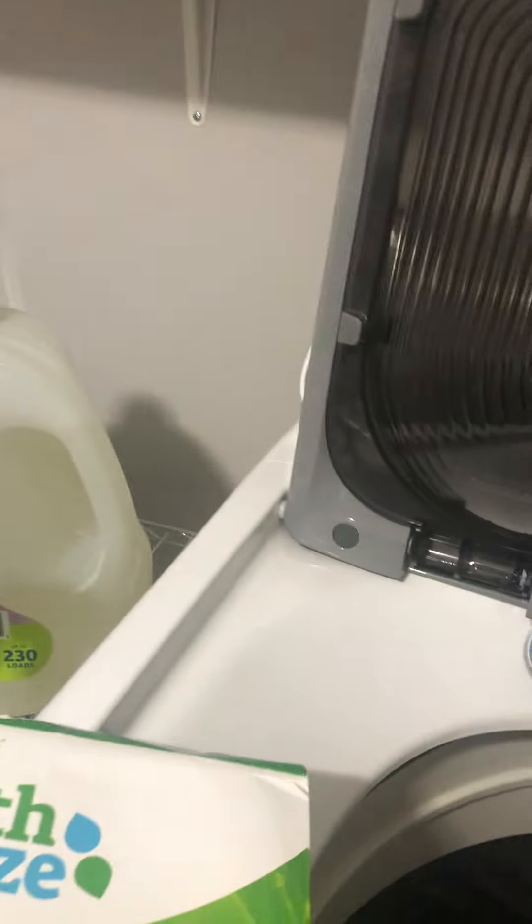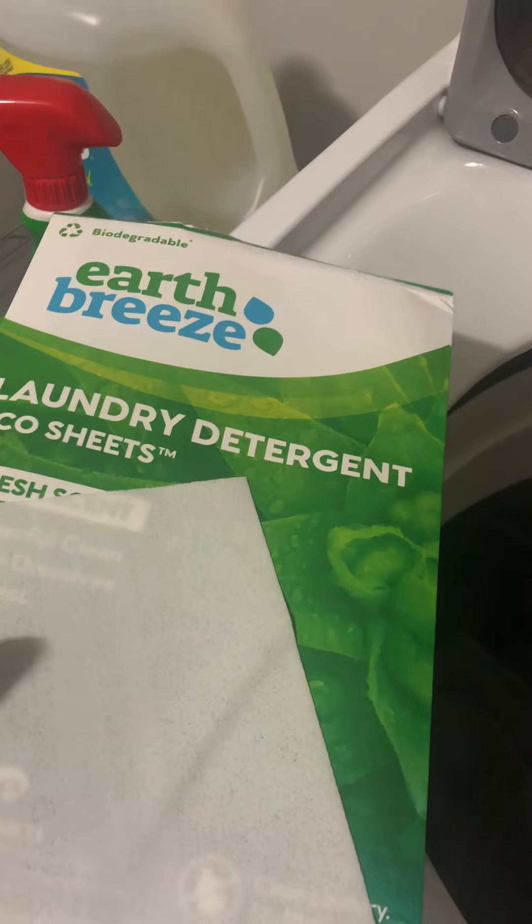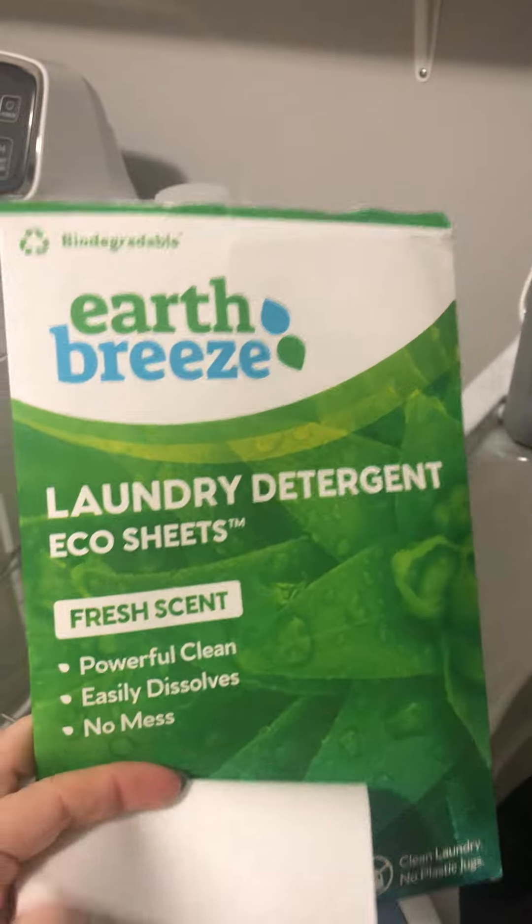Each sheet is for a full load of laundry, so if you only have a half load you can rip it in half and just use half the sheet — which is what I'm going to throw in here with my towels. Just half a sheet, throw it right into the basin, or if you have a front load, store it in that way as well.